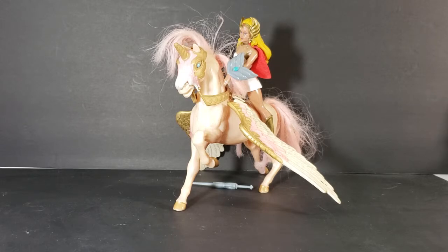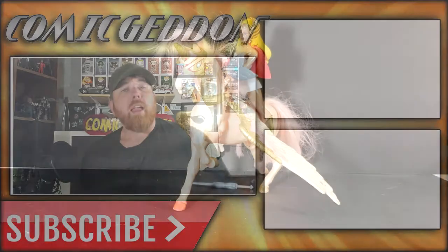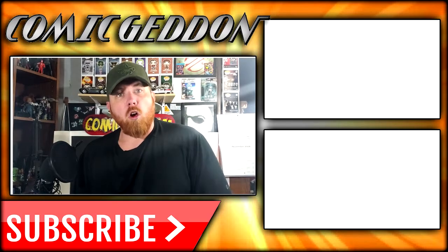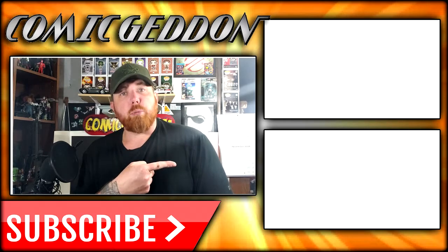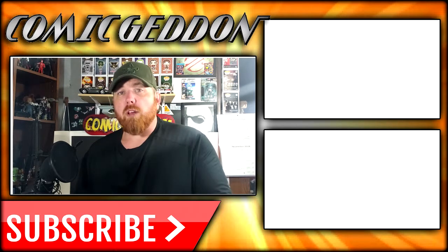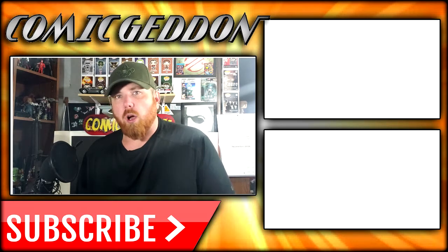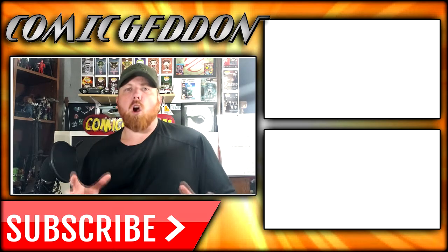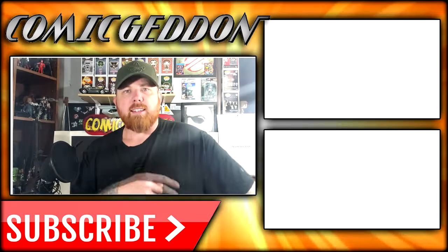So anyway, there you have it guys — from the Masters of the Universe Super 7 vintage line action figures, She-Ra, the most powerful woman in the universe. Tune in next time when we take a look at Hordak. If you enjoyed that video, make sure you hit the subscribe button so you can stay up to date on all things geek culture, and check out one of these two playlists for more videos just like this one. I'm Shannon for Comic Geek TV — the only place on YouTube where all geek culture collides. Take care, geeks!